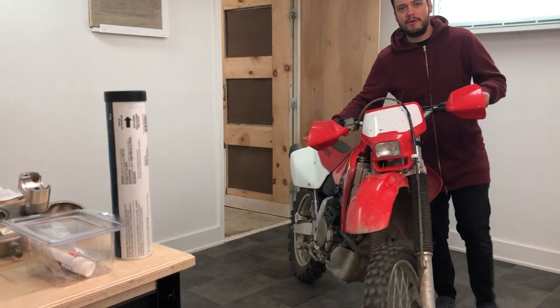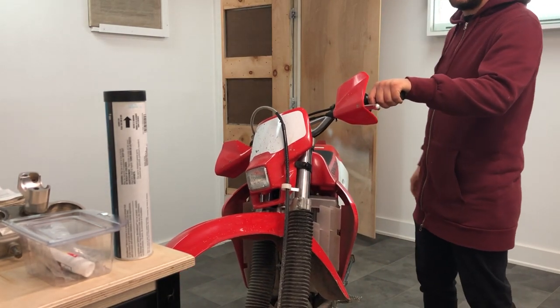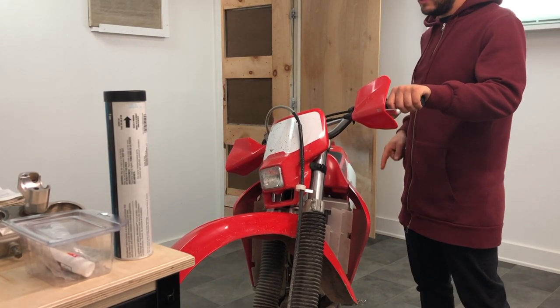Today guys on 13 Gears, we're changing the oil in the XR650R — not the L model, the R model.